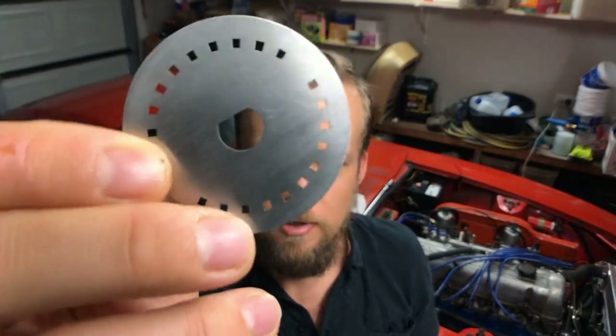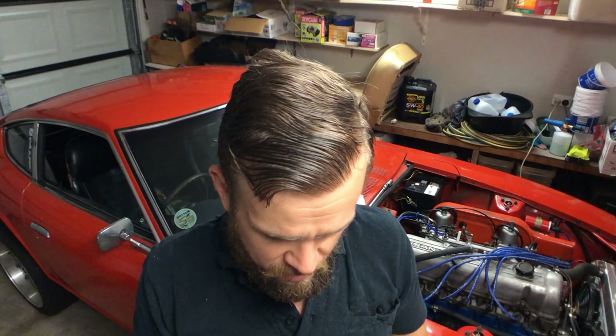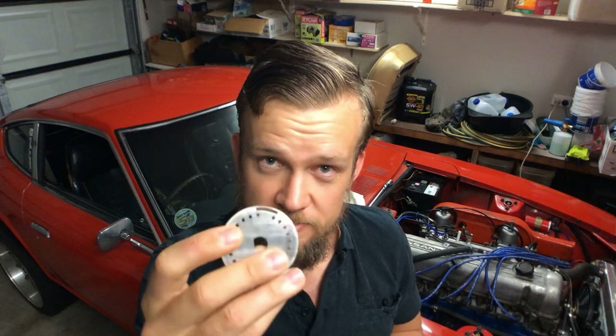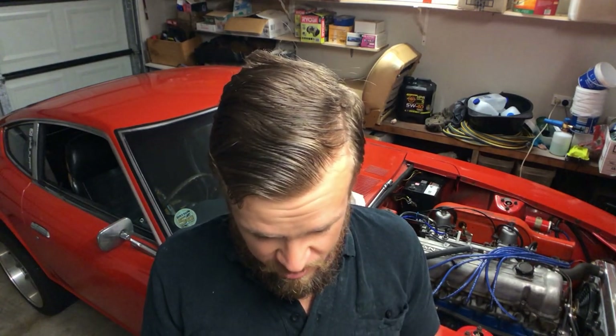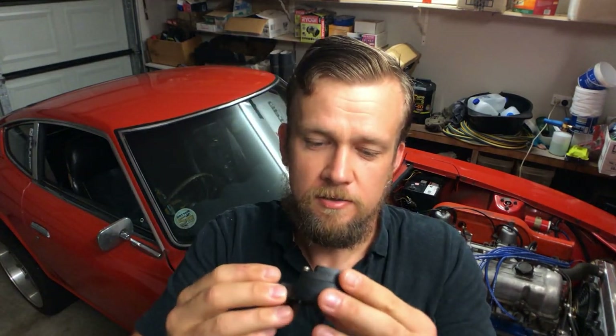There are a few other people that make this - I believe Haltech make it as well. What this would allow me to do is, if I chose to, I wouldn't need to retain the distributor cap. I could just have this disc in there and that would allow me to run coil-over-plug or wasted spark for my application. There's also a cap you can get that takes away the distributor cap and rotor button and just sits as a disc on top. I think I'll retain the MSD6AL though.